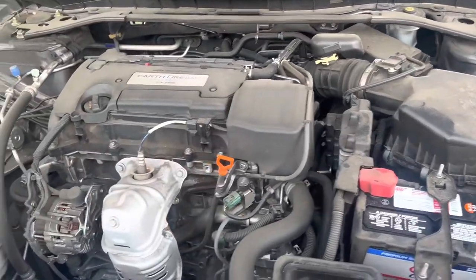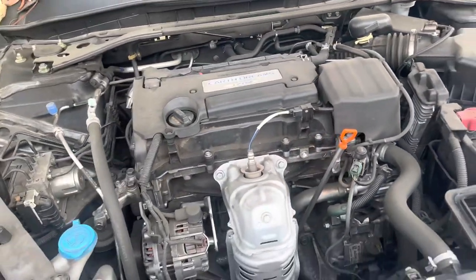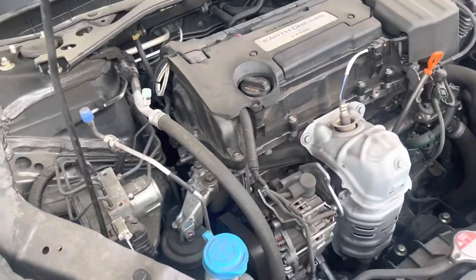Hey guys, welcome back to another video. Today we're going to be doing an oil change on a 2015 Honda Accord.